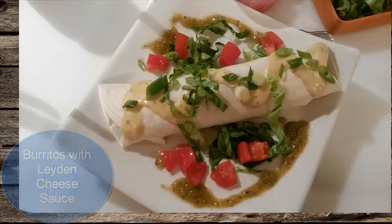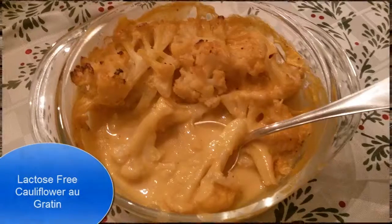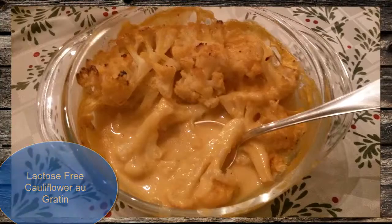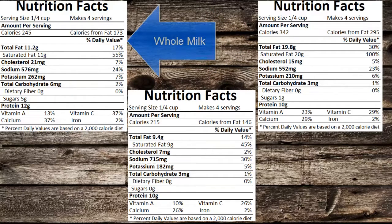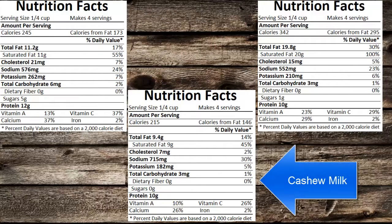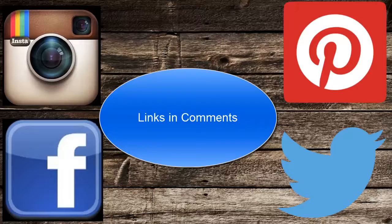Just a couple of photos here of recipes that are on the blog: burritos with laden cheese sauce, macaroni and cheese, and a lactose and gluten free cauliflower au gratin. I've also put some nutrition facts on here so you can see how the cashew milk compares to whole milk and heavy cream — a fraction of the fat and calories of heavy cream. Check out my blog binkysculinarycarnival.com, please post photos of your creations to my social media — I would love to see them. Have fun cooking!